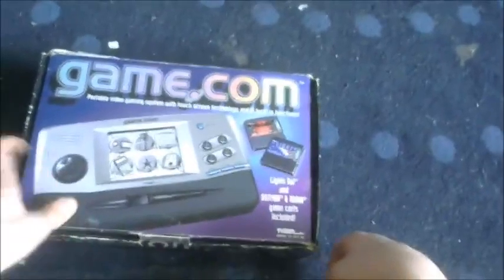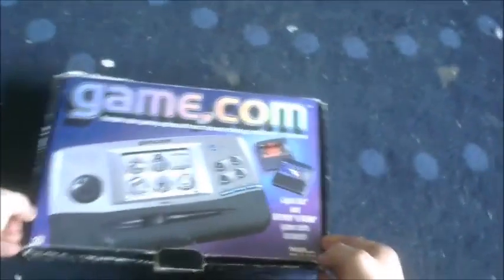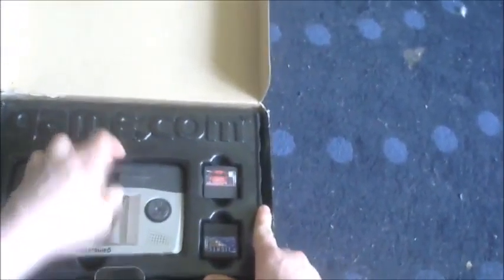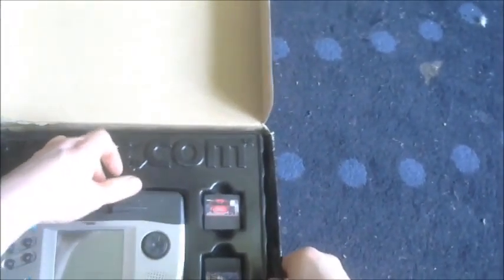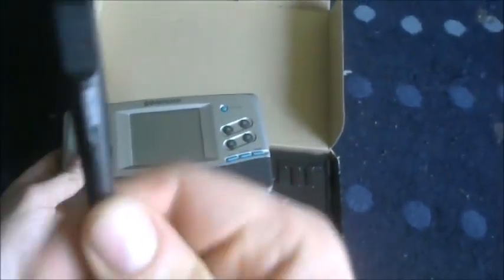But if you're sadistic enough, here is what you should look for. First, the box — mine's in bad condition. In the box you'd get the usual stuff: you'd get the Gamecom itself. When you're buying it, it's handy to make sure it actually has the stylus.